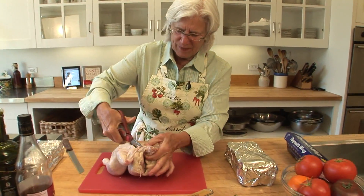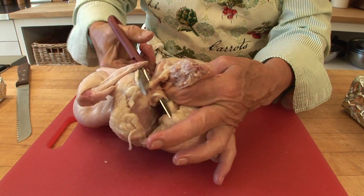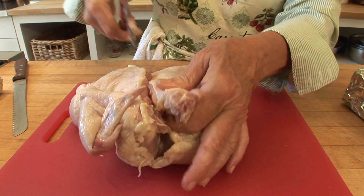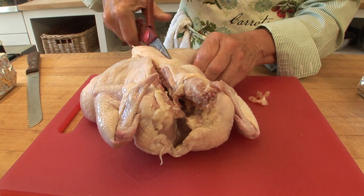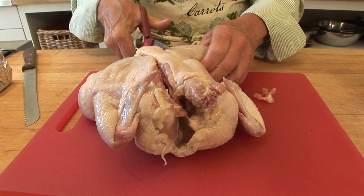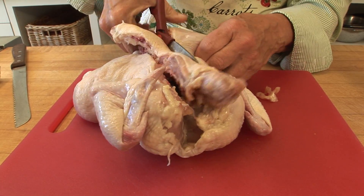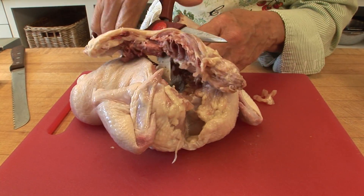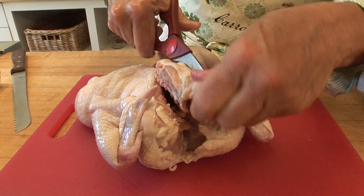At this point, check to see if there are any little bits of liver on the inside of the chicken — sometimes it has some liver stuck to it. You could get the butcher to take out the backbone for you, of course, if you bought it from a real butcher. But keep the bones on the chicken because it's the bones that have the flavor — whether it's fish, meat, or chicken, the flavor is in the bone.